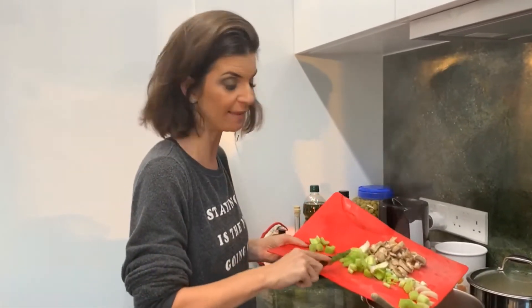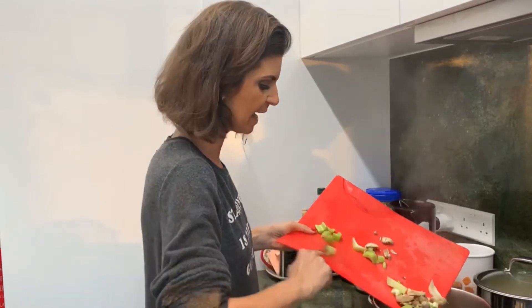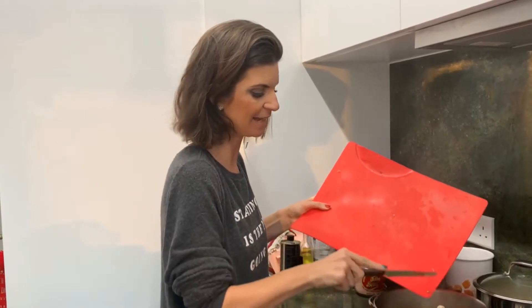There's no oil in this recipe. It's all really easy and quick and the whole cooking time is less than 15 minutes.